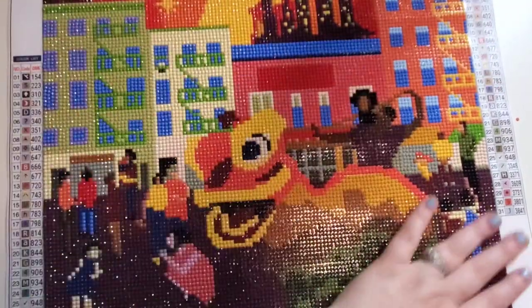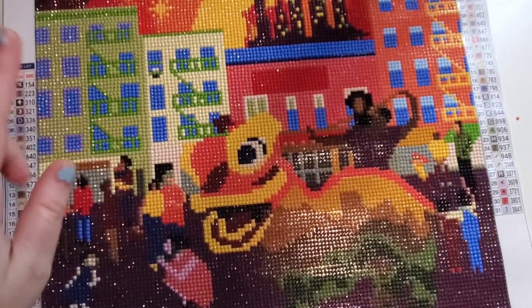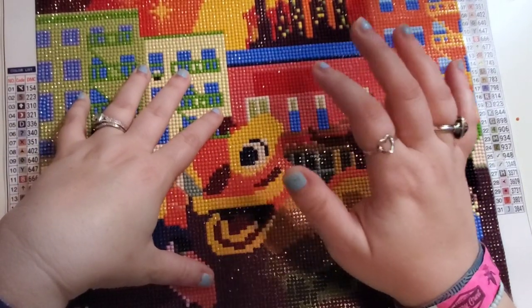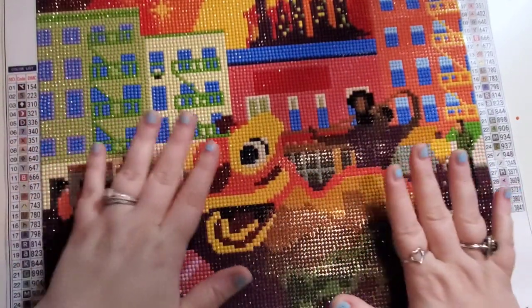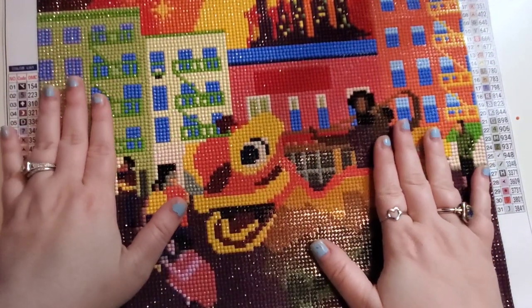If you notice at all that any drills are coming off, it's not that they're falling off the canvas. I just noticed — have you ever noticed certain trays are easier or harder to empty into certain storage containers than others? That was what I was having an issue with. It has nothing to do with this post review; it has nothing to do with this canvas.